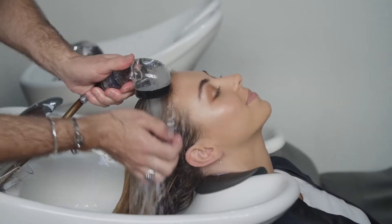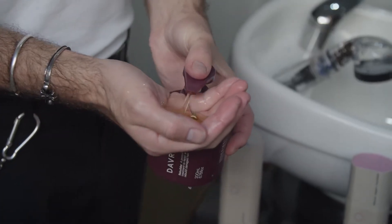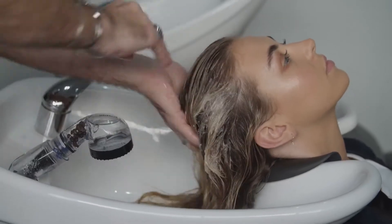After that, we're also going to put in a treatment. Now this is one of Davroe's best products — I think it's probably one of my favourites. It's called Rebuilder. It's a protein-rich treatment, done at the basin or at home in the shower. It only needs to be in the hair for five to ten minutes.